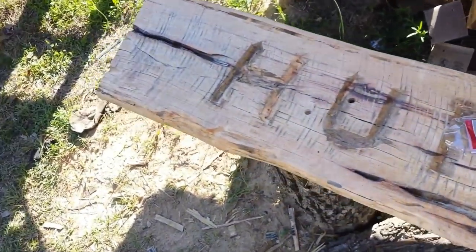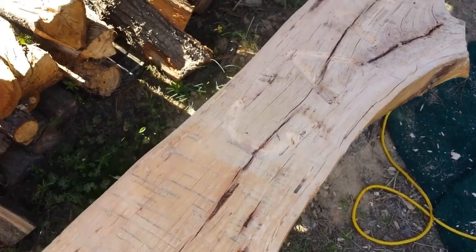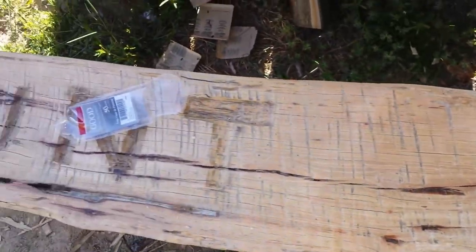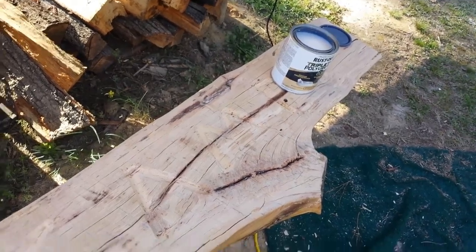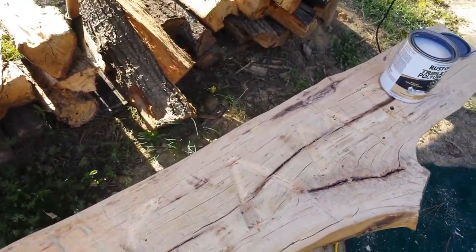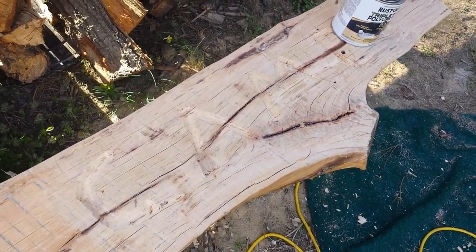I'm still using my phone camera — the GoPro is still a piece of crap. But I went ahead and carved out 'CAMP.' I got the polyurethane out and I'm just going to finish it up because I'm ready to move on to something else, to be honest. I might come back and do something else on it, but for right now this is how it's going to look. After I polyurethane it, I'll bring you back.